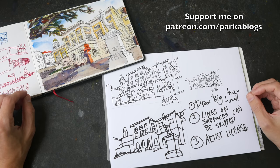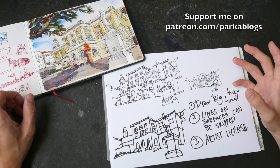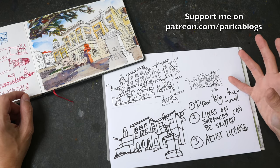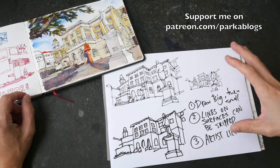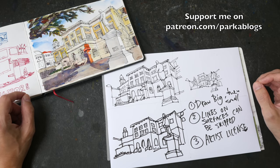Hi everyone, in this tutorial I'm going to give you some tips on how you can simplify your sketches — how to draw with fewer lines, how to draw with less detail, but still make what you are drawing recognizable.